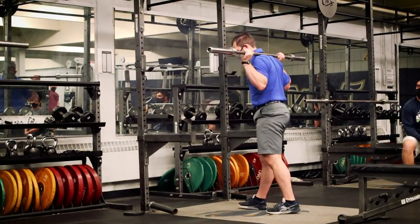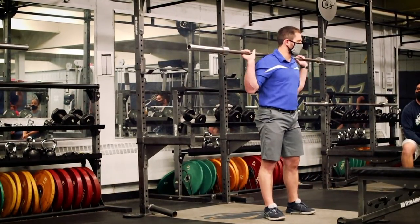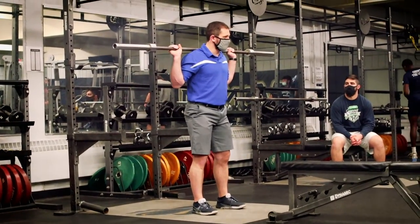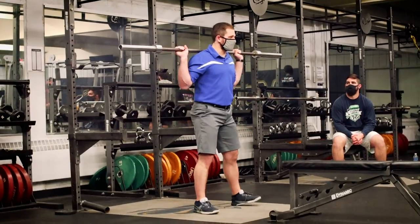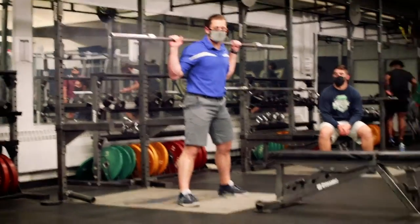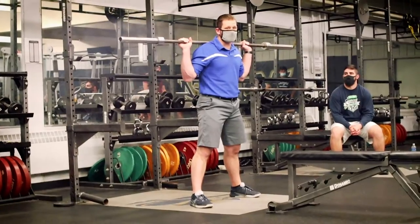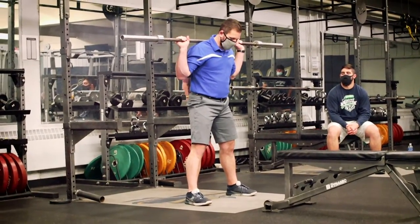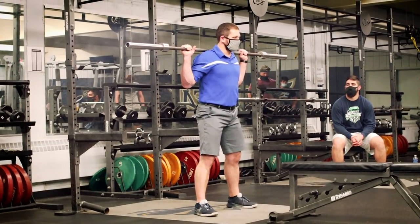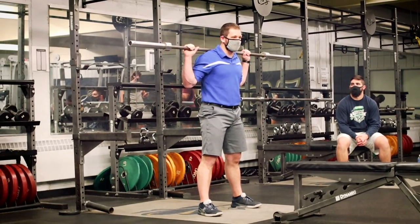Feet are going to go just outside your shoulders. Depending on the shape of your pelvis, it's going to change a little bit. If you have a really narrow pelvis, it might be right underneath your hips. If you've got a really wide pelvis — which tends to happen a little more with males — you might get a little bit wider. Toes are going to point either forward or just slightly out. From this position, feet stay flat, and we're going to try to keep that bar over the center of your foot.